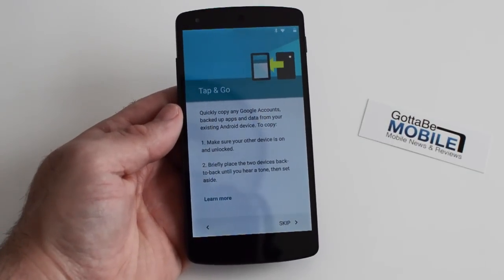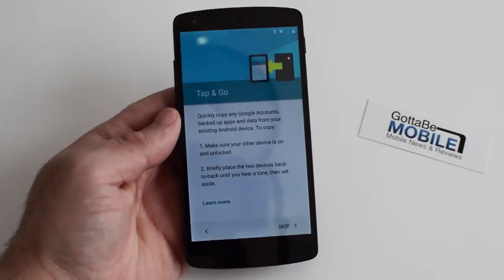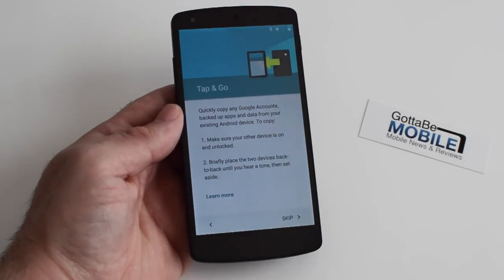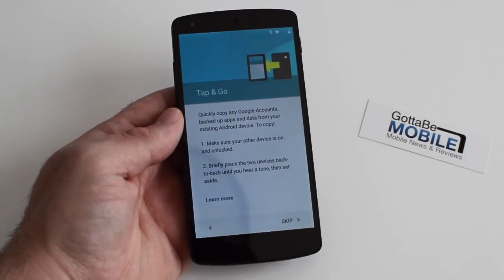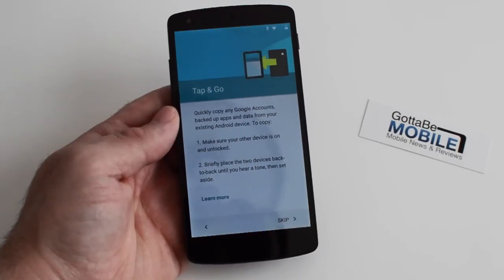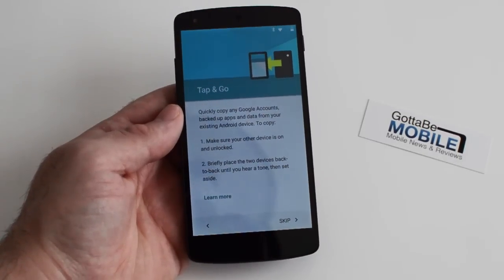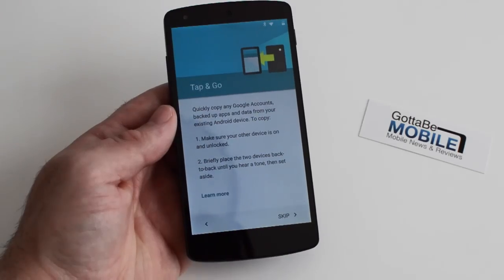Now as we all know, when you get a new device, trying to transfer over all your accounts and emails and apps and app data and rearranging all the icons on the screens is kind of a hassle. They had a decent backup and restore system before, but with Android 5.0, Tap & Go does all of it with NFC. You literally tap your phone once and it restores everything for you. It's that simple, it's that easy, and it actually works really well.